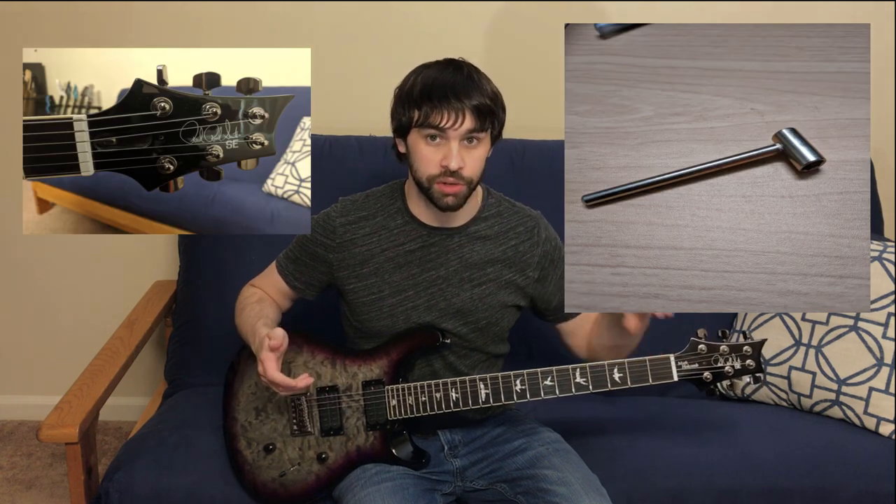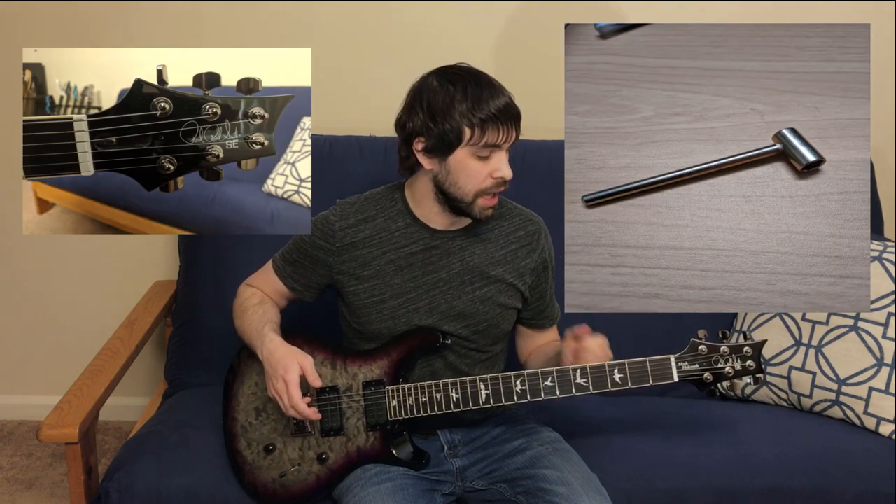The truss rod uses a special truss rod adjustment tool, and it came with the guitar brand new. So if you get one secondhand, make sure it either comes with it or you already have one, because that's the only way you can adjust the truss rod. Every time I restrung the guitar, I had to adjust the truss rod.